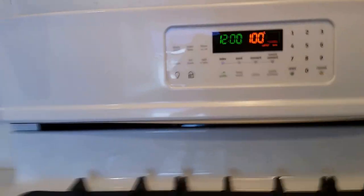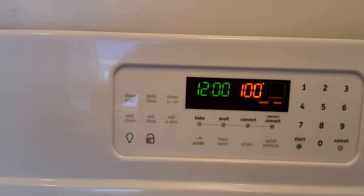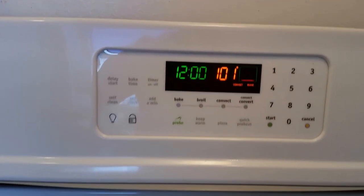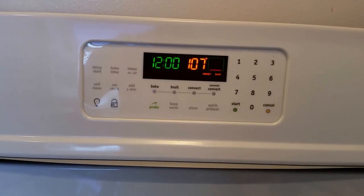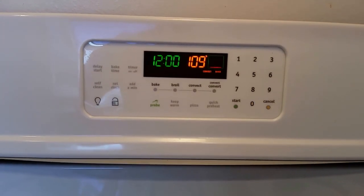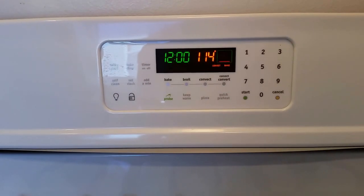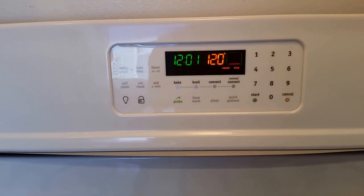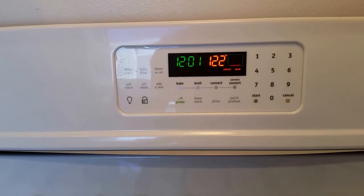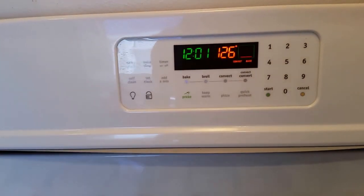This convection oven doesn't just have a fan — true convection actually has heating elements behind the fan. So you not only have the heat from within the oven, it's blowing more heat in from the back. This was one of the only stoves I found with true convection in this price range — under $1,000. The MSRP is a little over $1,000; I paid $849, and with the gas kit, delivery, and everything it came to just about $900 to $950.